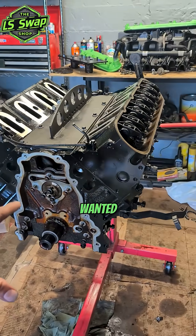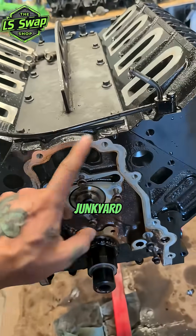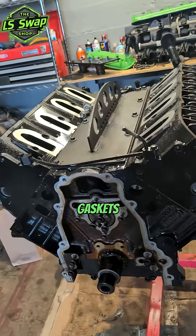Alright guys, now that this engine is all stripped down, I wanted to kind of talk about the oiling system here. What I do with these junkyard engines is I go through and reseal everything — all new gaskets on everything.